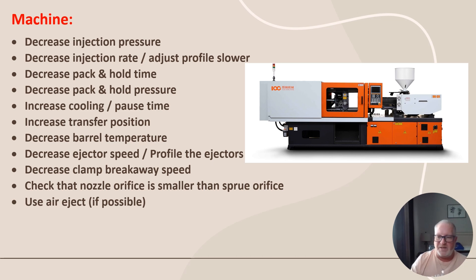Decrease clamp breakaway speed — when you first break away on opening, barely crack it open and then open fast. Check that the nozzle orifice is smaller than the sprue orifice, because if it's bigger than the sprue bushing you'll shear around that area and end up overpacking the tool. Use air eject if possible — for TPE, rubber, or similar materials that are hard to release, you might have poppets that blow air to pop the part off the tool.